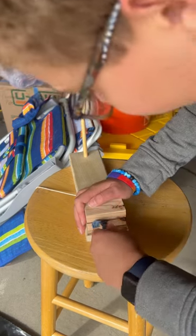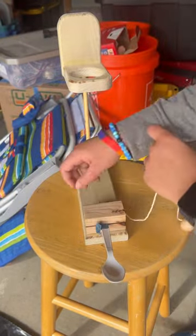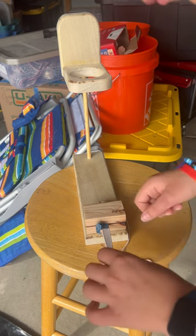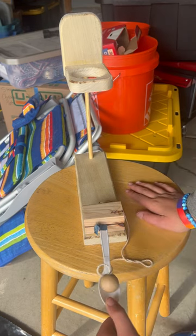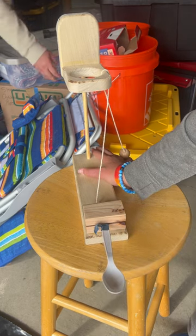So you got to put the spoon in, which launches the ball, and then put the ball on the spoon, push it down, pause, let go, and BAM!